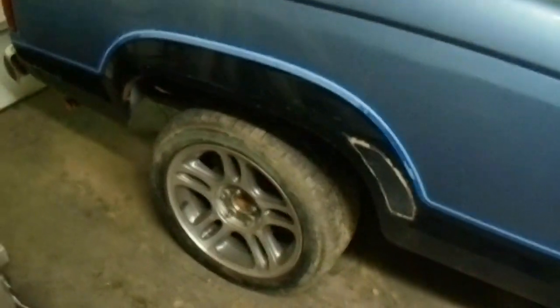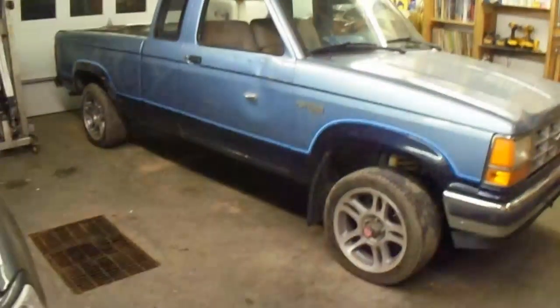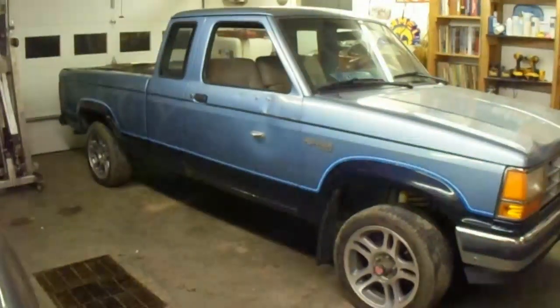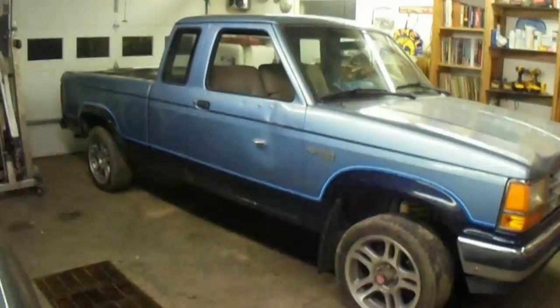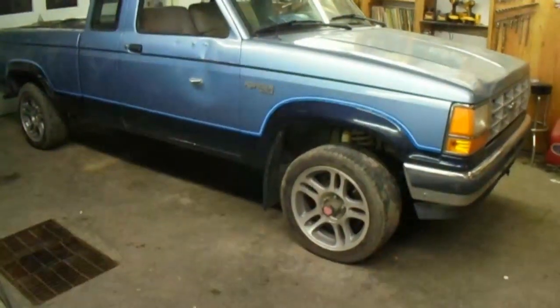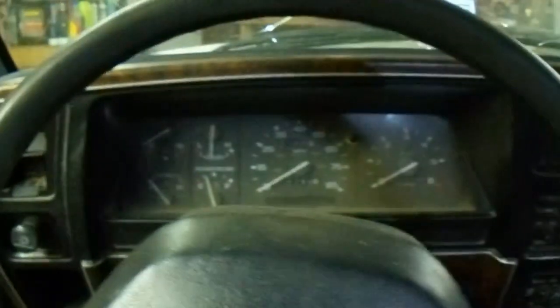Mustang wheels — possibly the worst looking wheels I have ever seen on a Ranger. Not a fan, at least on this one. But with the budget in mind, I didn't want to have to put new tires on until I could move it around, drive it, and test it — until I knew the pickup was going to be worth continuing as a project. So it'll do the trick for now. Fuel pump's in; going to test it out, fire it up, and see if it fires.